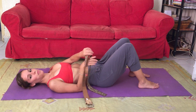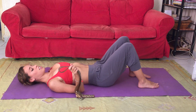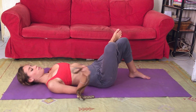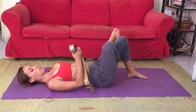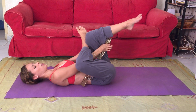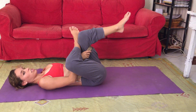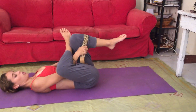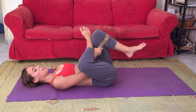Take your strap, get it handy, and reach your right ankle up and across over your upper left thigh, creating a 90-degree angle. Bring your foot in a little bit closer, lift that left foot off the ground, and take your strap, threading it through and back across the left hamstring.